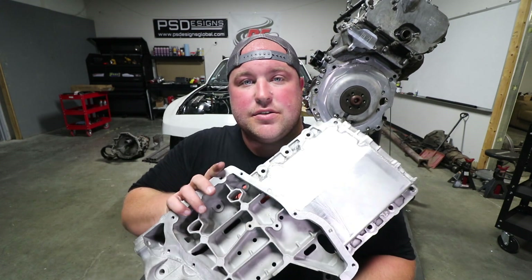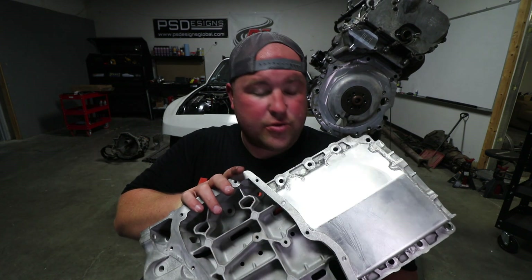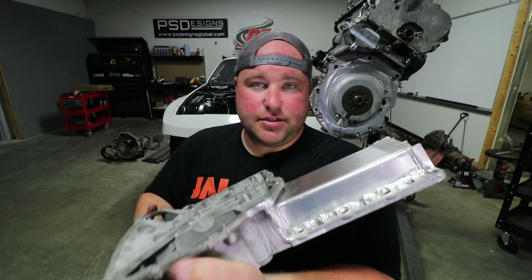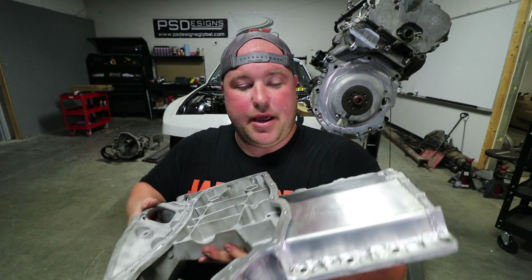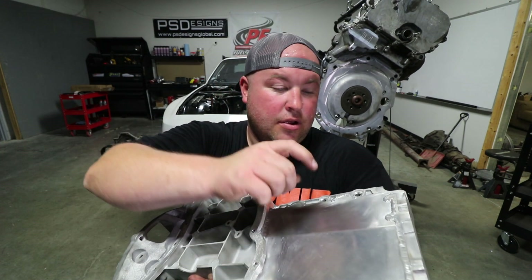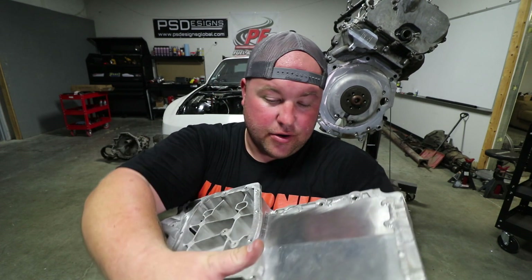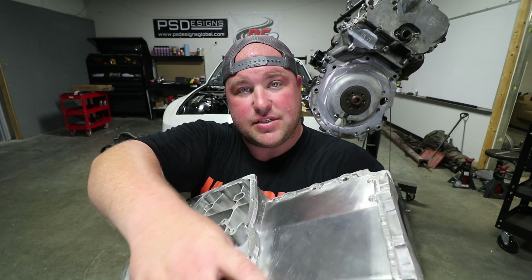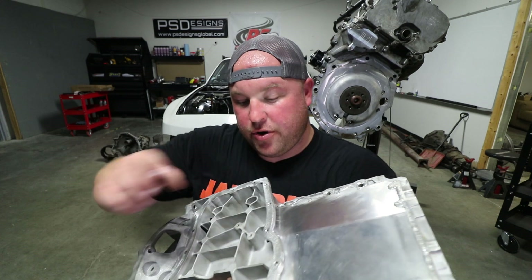This is the prototype oil pan that Alan came up with. Basically what he had to do was take this upper pan, shave the whole front half of it off, weld in new sheet metal here and here, and then recreate this flange to create enough clearance for the front cross member.